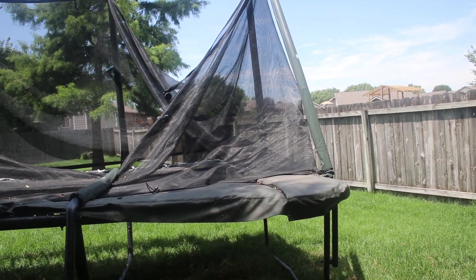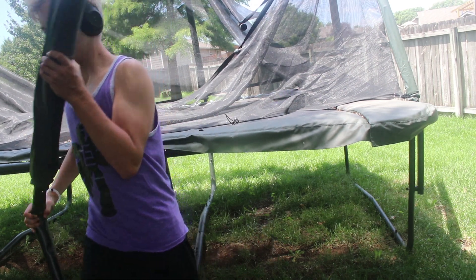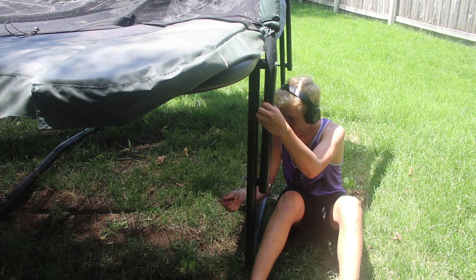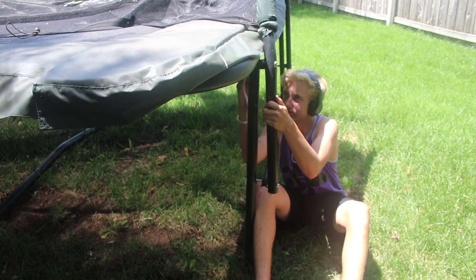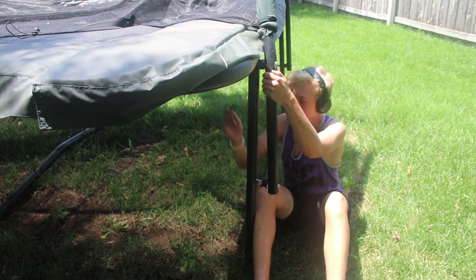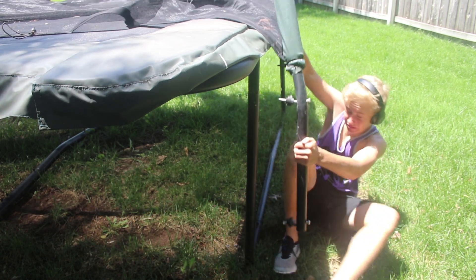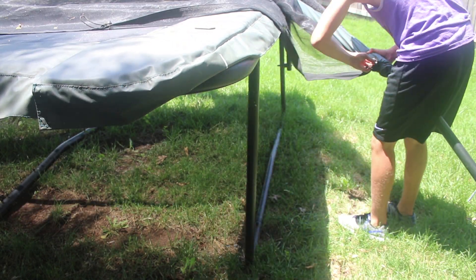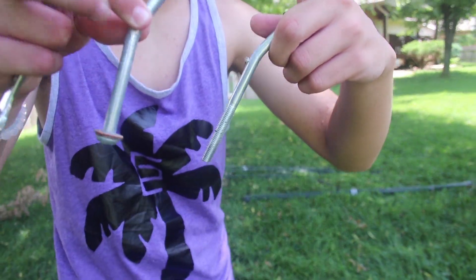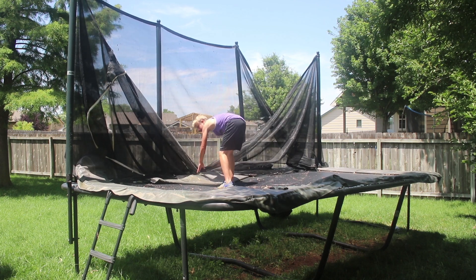Now I've got to do that one right there. I'm going to show you guys what it takes to do it. Let me get this one out of here. Alright, I'm going to show you guys what it takes to do it — this is what happened to the bolts. Finally.